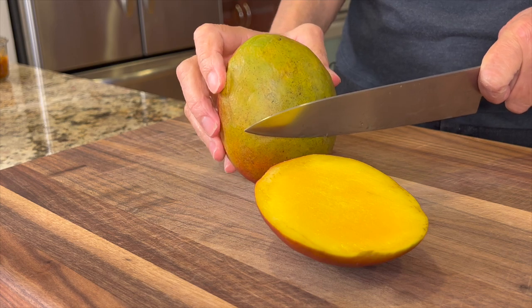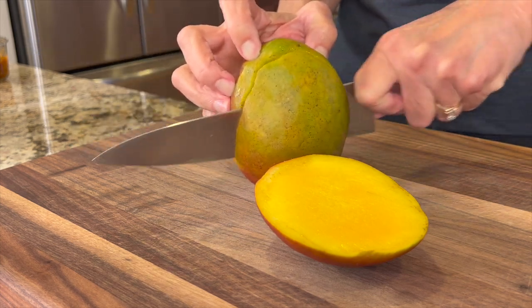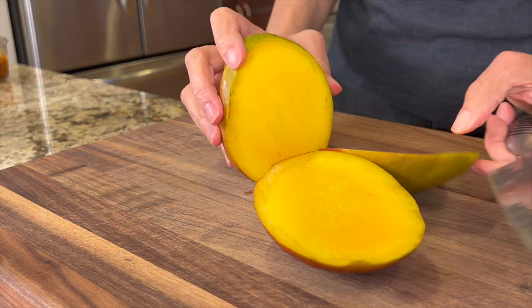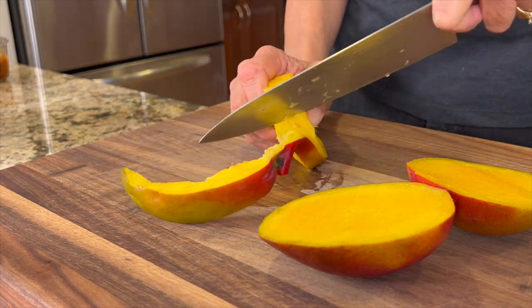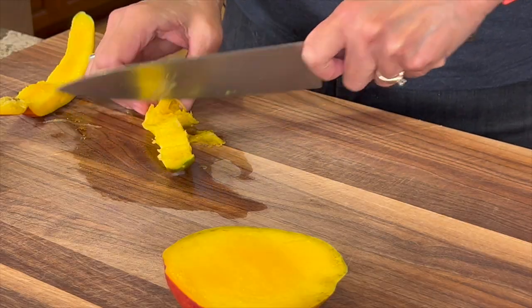Did you know that this piece is called a cheek? Then cut a half an inch off center on the other side — we'll end up with two cheeks and one seed. For the seed part, we'll just cut as much mango around the seed as we can get. Make cuts into the small piece around the seed and then cut off the chunks.